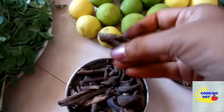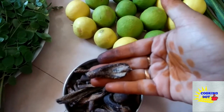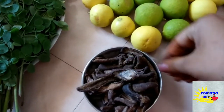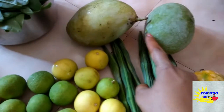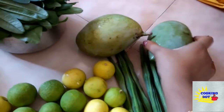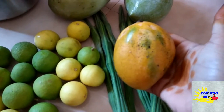I will cut a little pizza and wash it after I wash it. I will take a little bit of mango. I will use two mangoes.